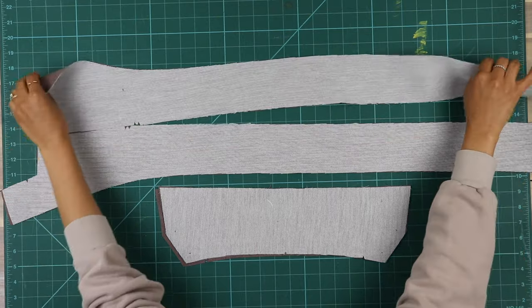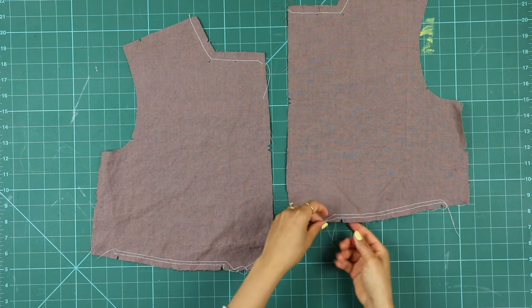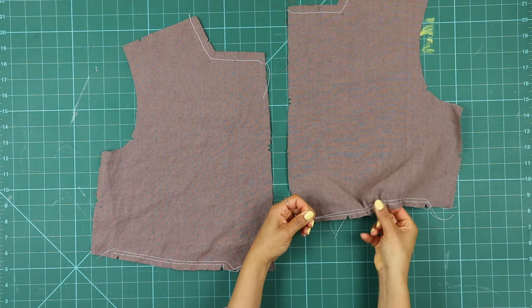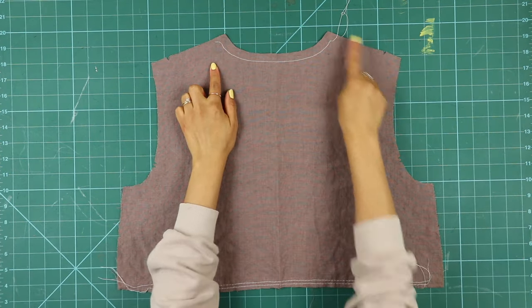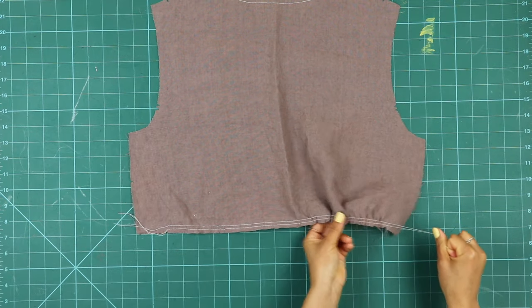Stay stitch the upper edge of the bodice front piece one from shoulder to center front. Also sew a pair of large basting stitches along the base of the bodice between notches so that you can gather this area. You're actually supposed to clip the corner of the stay stitch for the collar application — I forgot to do this at this point, but as long as it's done before applying the collar it will be fine. Do the exact same along the neckline and hem to the back bodice. We will adjust the gathers to match the skirt later.